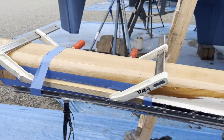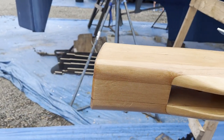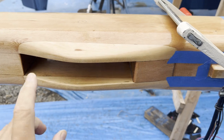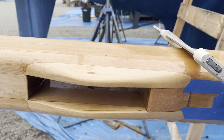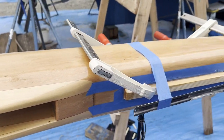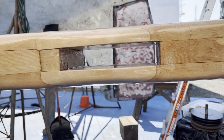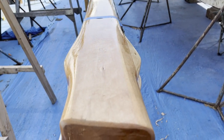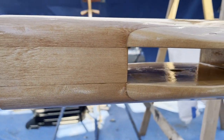Bruce is almost completely done. Here we see the mast repair in nearly final form. These cheek pieces are really beautiful — Bruce really does excellent work. It's going to be a shame to cover it with paint eventually. I love those cheeks that compensate for the size of the shivs that are going to live in there.